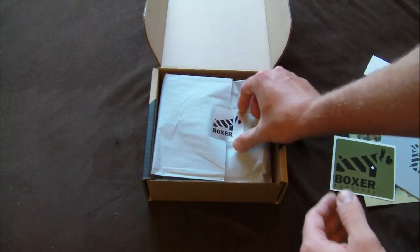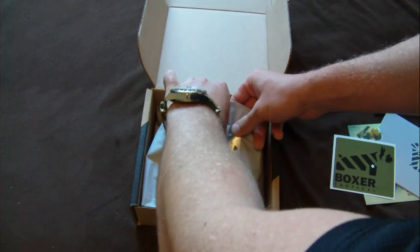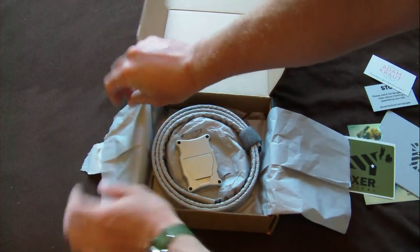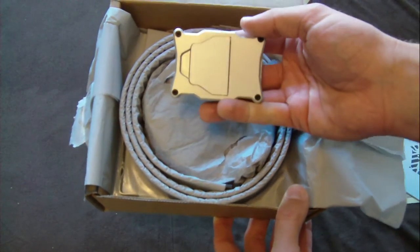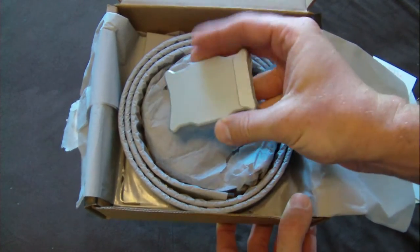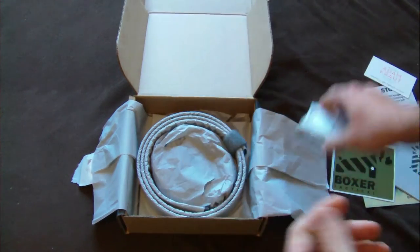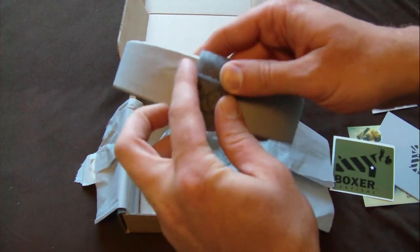Let's get to the belt now. Pretty nice little sticker there. That's how it's packaged, which is excellent packaging. Here's the buckle. This is the front side. And then this should be the back side. And this is the little part you're going to remove to put the belt in. Super, super nice.